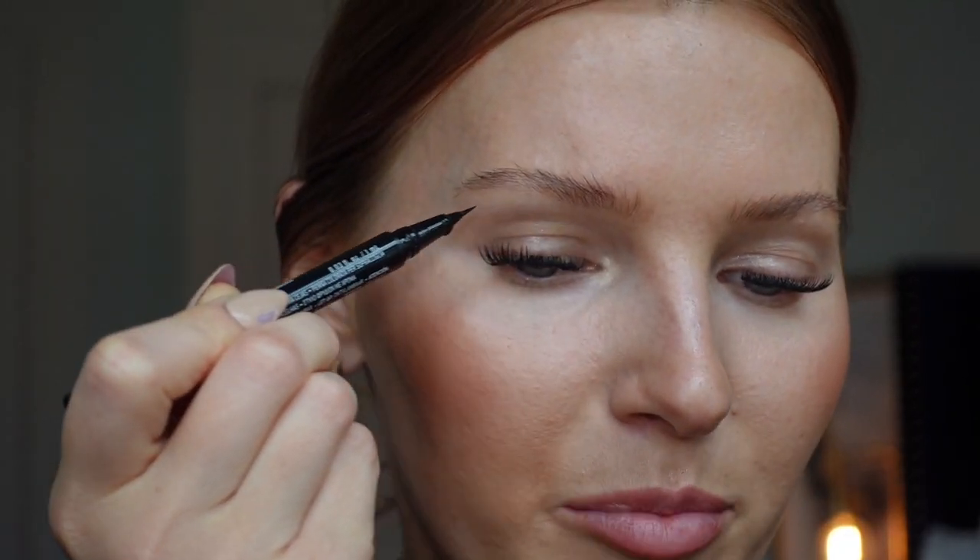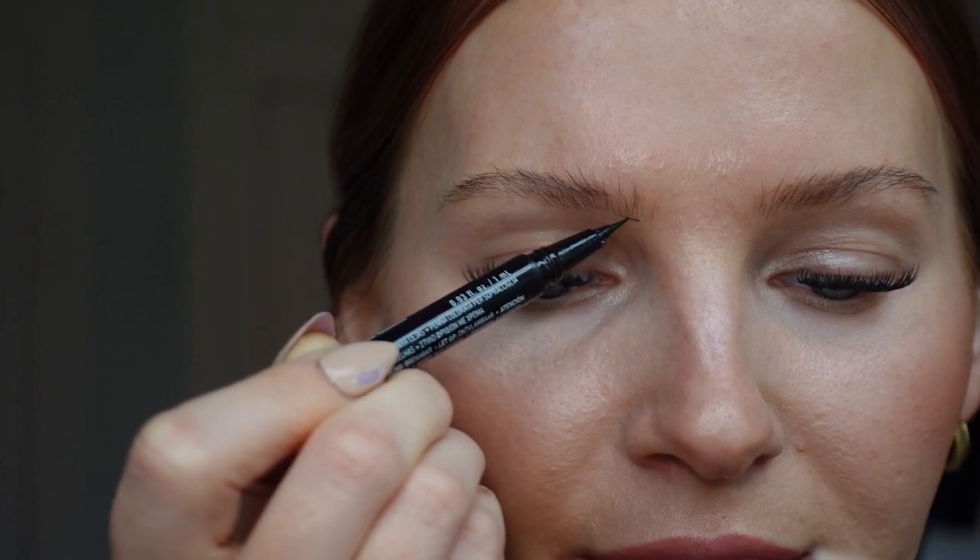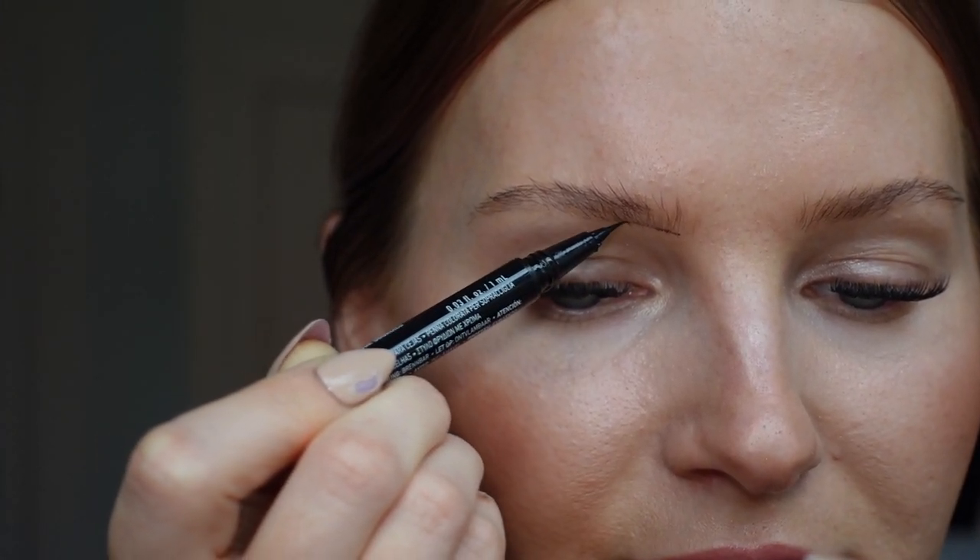I store the pen upside down — be careful because ink can pool at the bottom, so just wipe it off if that happens. I feel like storing it upside down keeps it nicely saturated instead of drying out. The first thing I'll do is outline the bottom of the brow, then do the same for the other eyebrow. I do this so both brows look as symmetrical as possible. Be very light-handed — this product does deposit quite a bit of color.